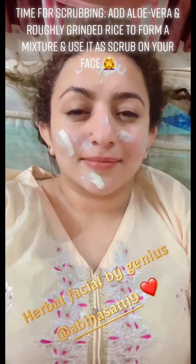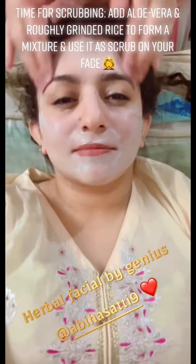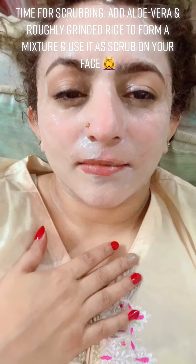Time for scrubbing. Add aloe vera and roughly grinded rice to form a mixture and use it as a scrub on your face.